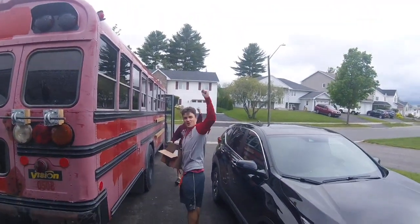Big day for the bus boys — first time we got all five. Drayden's back, baby, let's go!